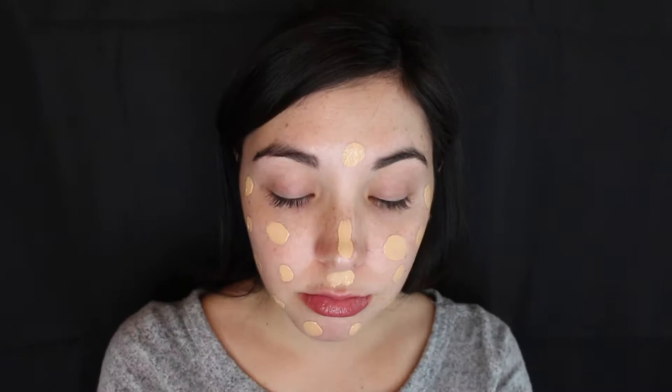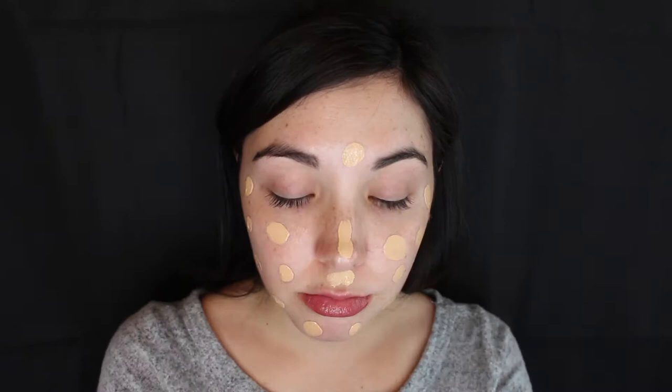I am starting off with my MAC Studio Fix Fluid Foundation in NW15 and I am using an Artiste brush to blend all of that out. I just got this for Christmas so I figured I would try it out, and I'm not really sure how I feel about it so far.